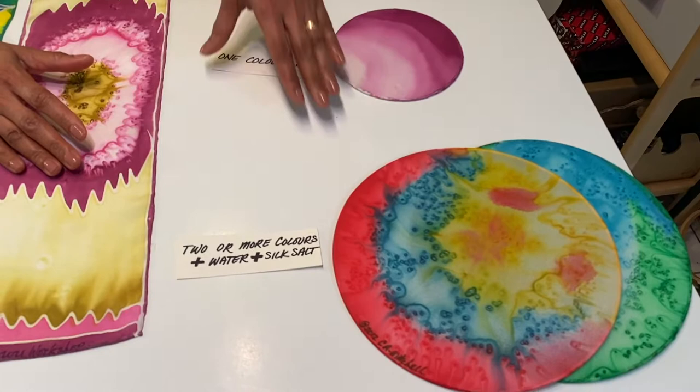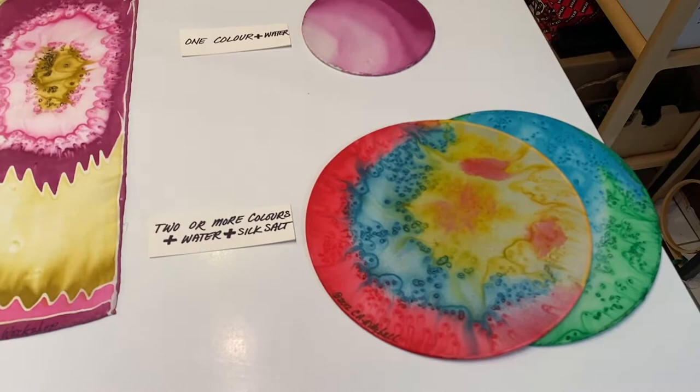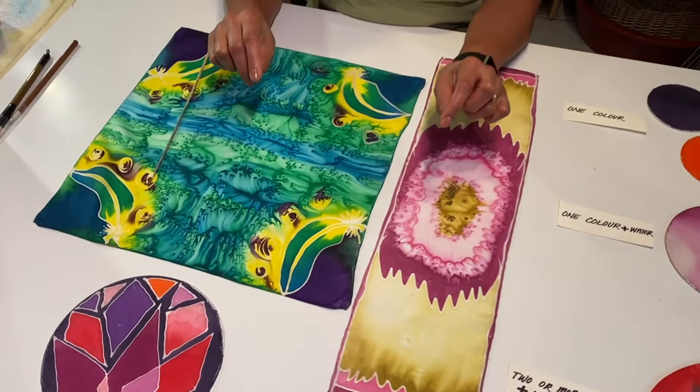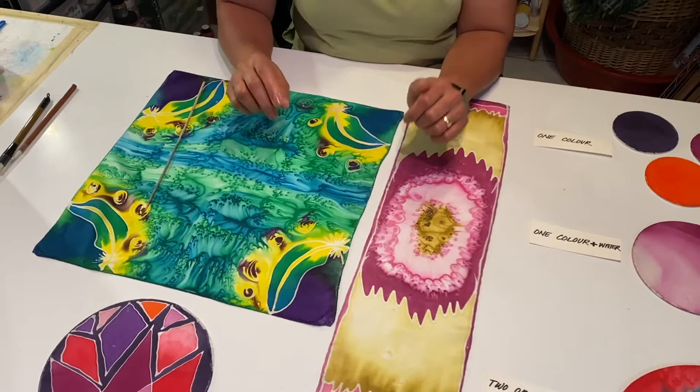You can do a blended wash without the salt, but you'll see that explained in the second scarf. Now, once the scarves were dried thoroughly, I heat set them both, let them cure for one day because they're small pieces, then washed them out using Synthrapol — an industrial wash — for eight minutes in hot water. Once that is done, you rinse it out, let the water run clear, and iron them.